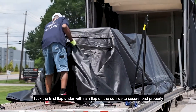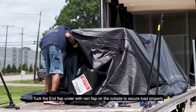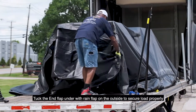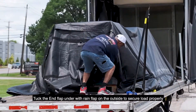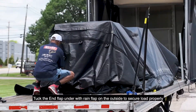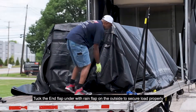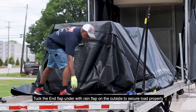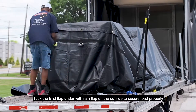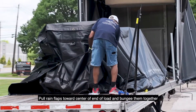Tuck the end flap under with the rain flap on the outside to secure the load properly. Pull the rain flaps towards the center of the end of the load and bungee them together.